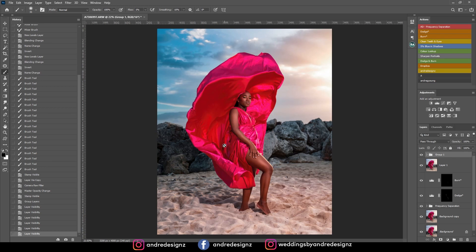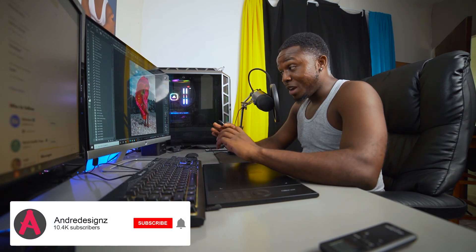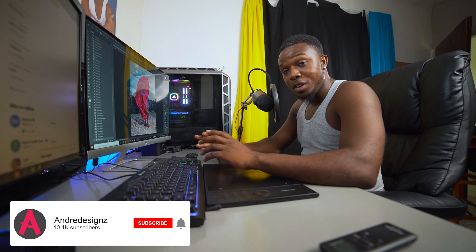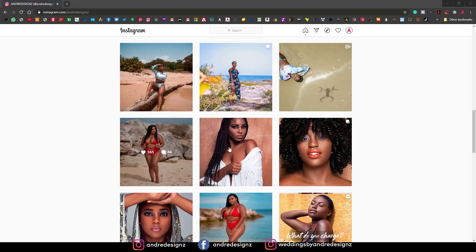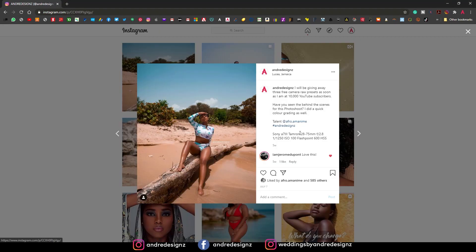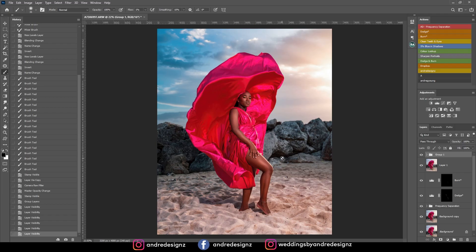I'm going to give you guys these three presets. I'm at 10,000 subscribers now and I'm really happy — I had posted an image saying once I hit 10,000 subscribers I'd give away three of my custom Camera Raw presets, and in this video I'm doing exactly that.